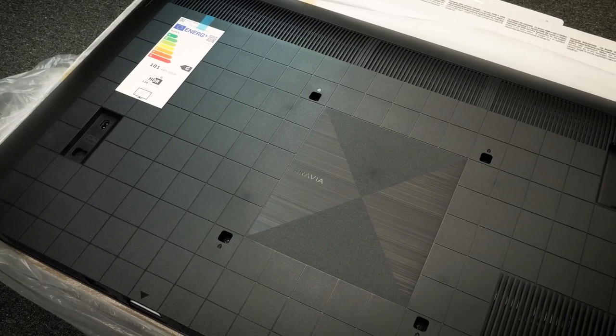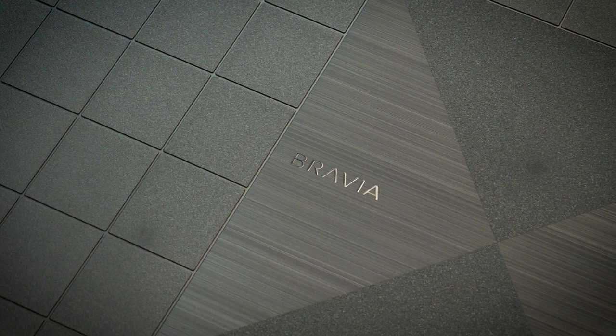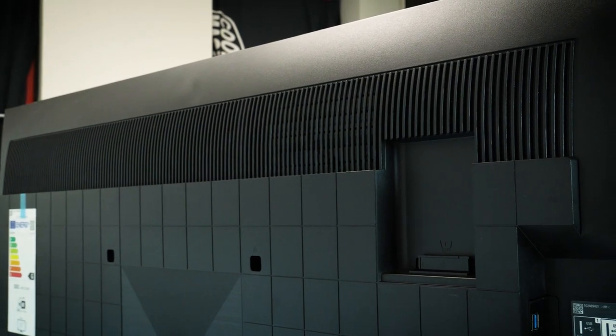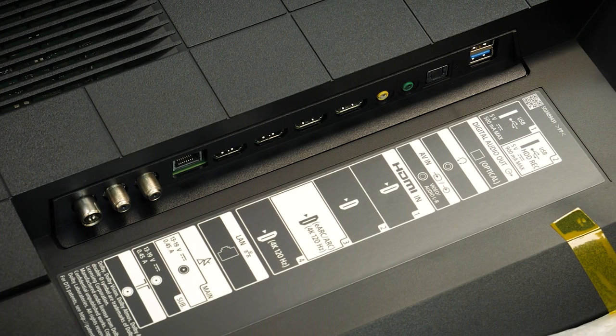After laying it down on a covered surface, you get a good idea of what the back looks like. I quite like this subtle grid design for a more stylised look, as opposed to the plain black plastic you usually get on most TVs. There's only a few things to mention here, such as the large vent along the top and the VESA mount directly in the centre for wall mounting. Along the left, there's a strip of side-facing connections for easy access, especially when wall mounted.